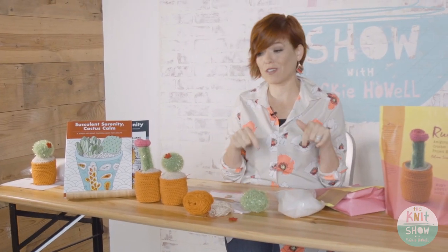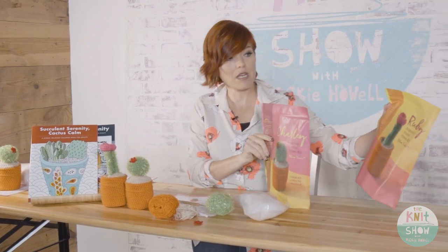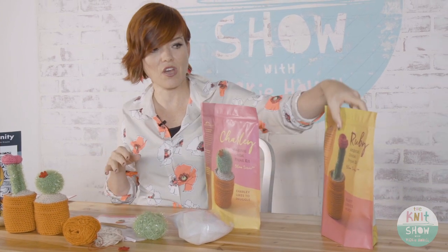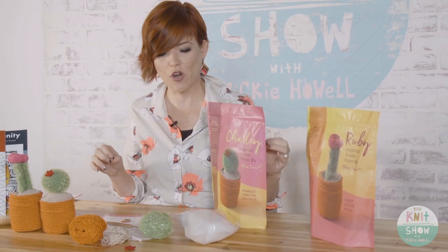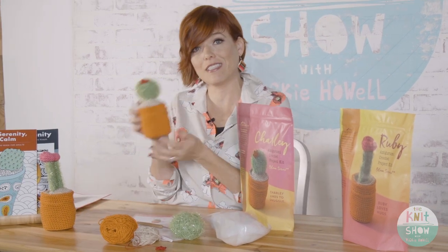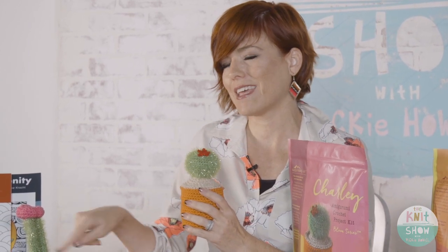You can grab this for the crocheter in your life or get it for yourself to make a Charlie cactus. The Ruby kit contains the same supplies with minor modifications — pink yarn for its flower. I'll start by showing you all the skills needed to make the Charlie cactus, and then cover the Ruby's unique cactus portion.